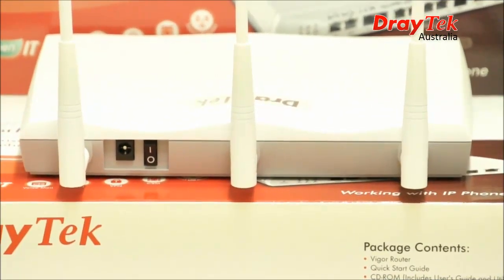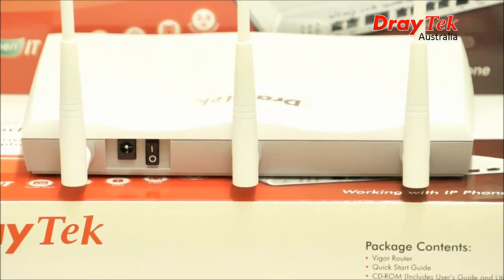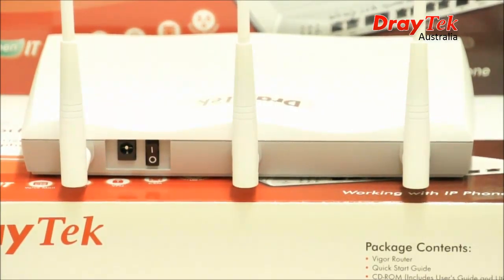On the back of the VIGGA IP PBX 2820N, the wireless version, you of course have your detachable antennas, which don't come with the standard VIGGA IP PBX 2820. And then there's the on/off button and power source.